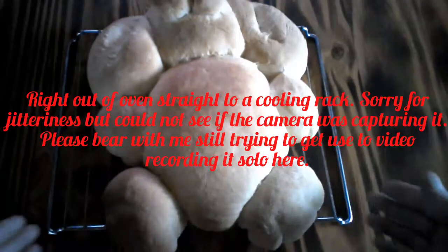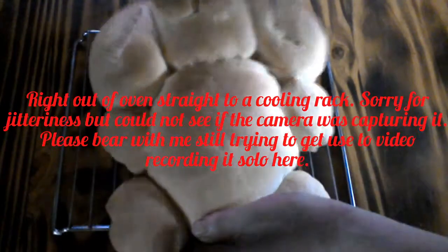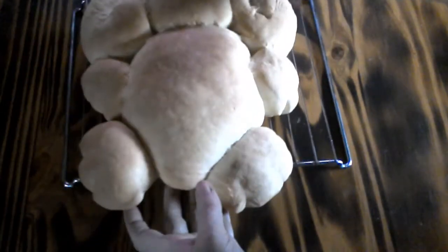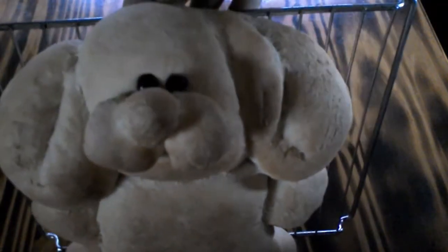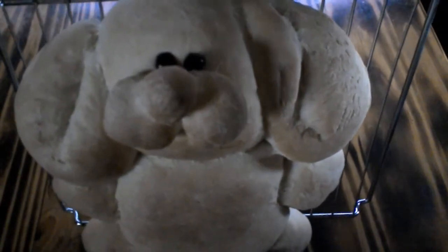I took it out of the oven and I put it on my cooling rack here. I'm going to pick it up and show you the finished product. And there you go — Easter Bunny bread.